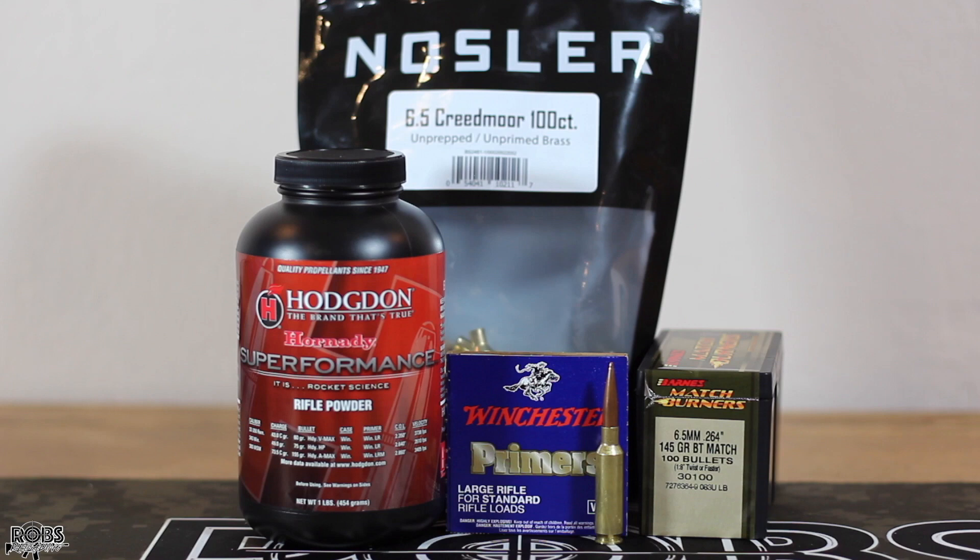Being that we are using Superformance we're expecting some pretty high velocities. We're going to shoot three shot groups today. With the current component shortage we're saving components and going down to three shot groups. Ideally if one of these shoots well we'll come back and confirm it with a five shot group. Let's get out on the range and see this combination shoot.